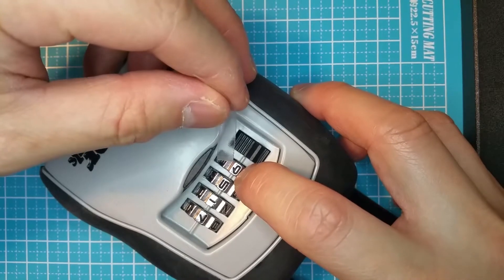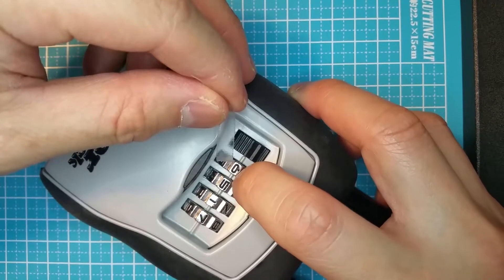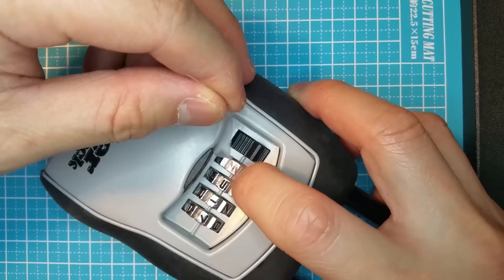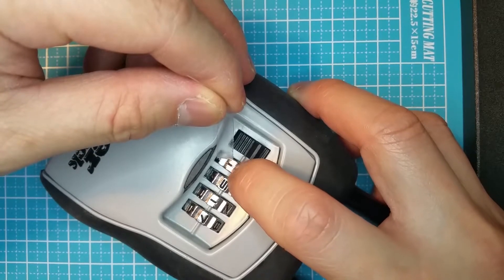Next, what you are going to do is to lightly pull down on the plastic until it bends slightly. Then scroll through all the numbers until you feel the tension in the plastic release. Note that sometimes there will be two numbers that release the tension in the plastic, but only one will move the most.